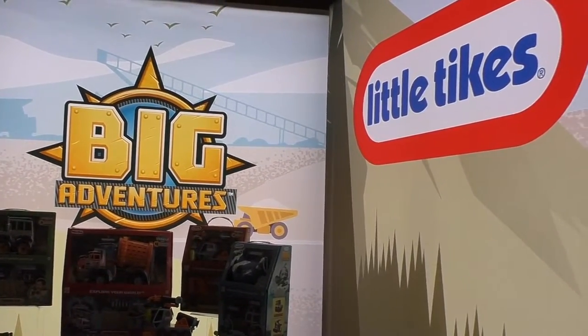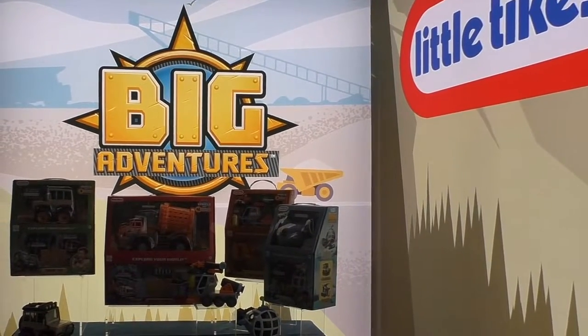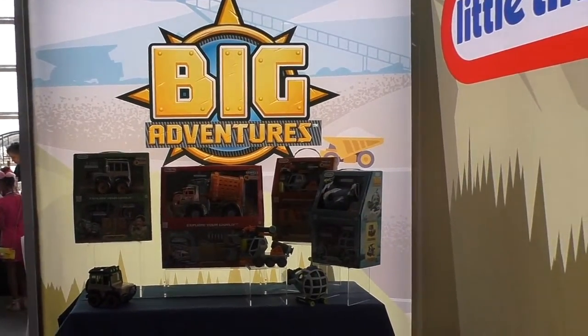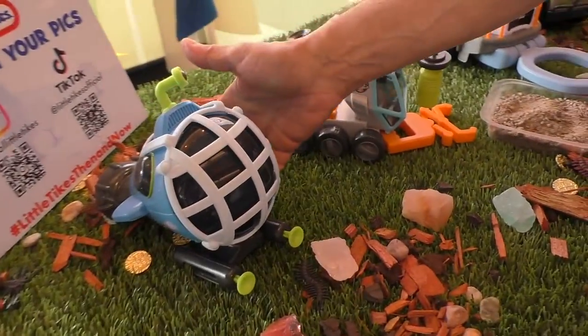All right everyone, I am at the Little Tikes booth. This is the Big Adventures collection. It is designed for kids 3 plus, and each toy has more than one way for kids to play with it, and some of the ways are really exciting. So here we go — I'll take you through.